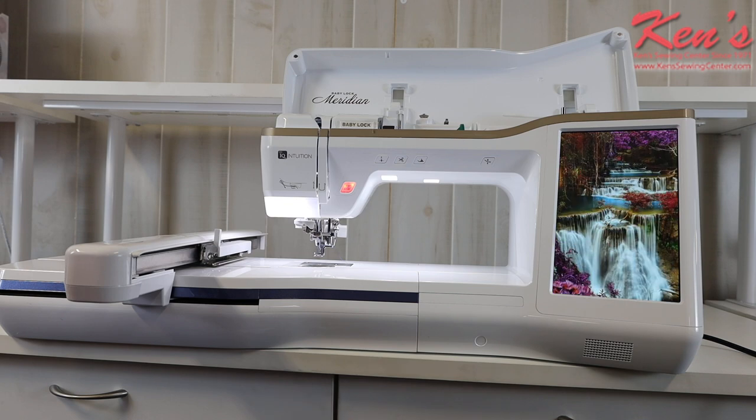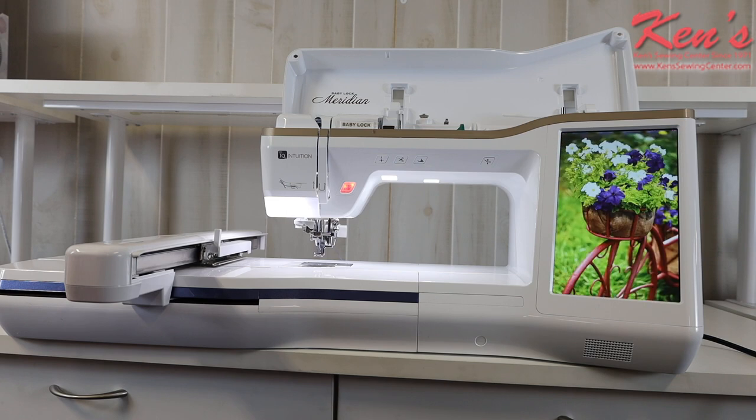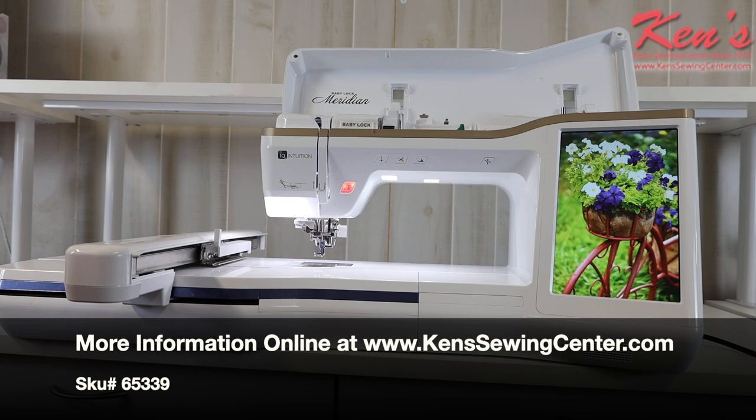This has been a brief overview of the Baby Lock Meridian. Ken's Sewing Center is your authorized Baby Lock dealer — we carry all Baby Lock machines and accessories, and we're here after the sale. Once you purchase from us, we're just a phone call, email, or store visit away in Muscle Shoals, Alabama. We'll treat you right — thank you for watching, and we hope to hear from you soon.